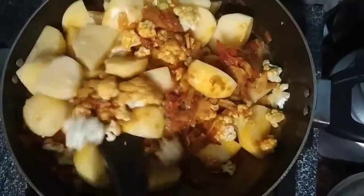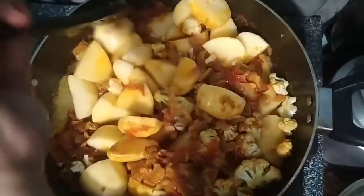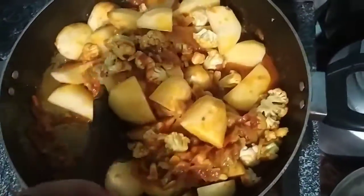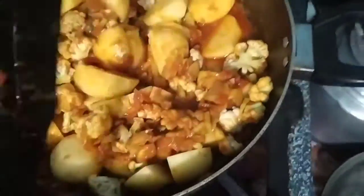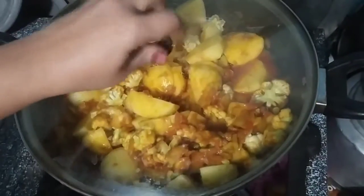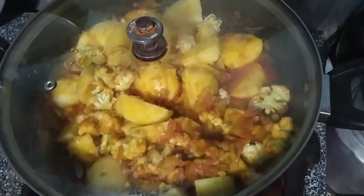Now we will mix it in a good way. 5 minutes till we cover it, 5-10 minutes.